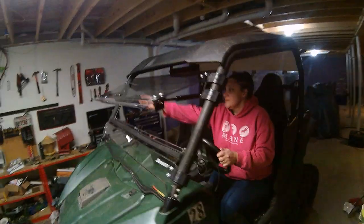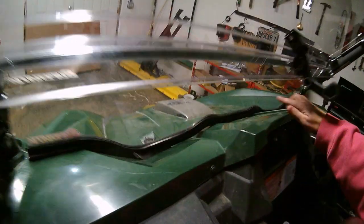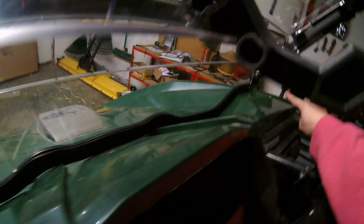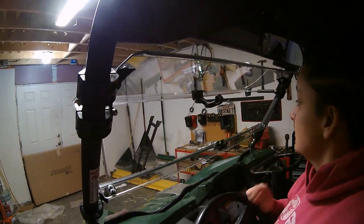So as you can see, this is how it locks into place. The only complaint I have is that it is not flush with the hood in certain places. Otherwise than that, I am very satisfied with the product.